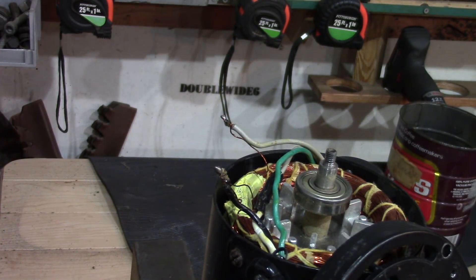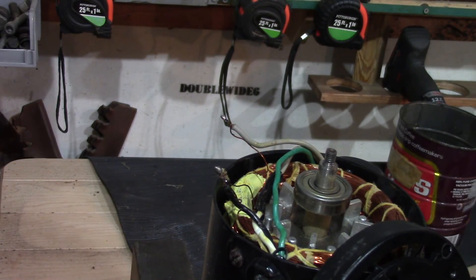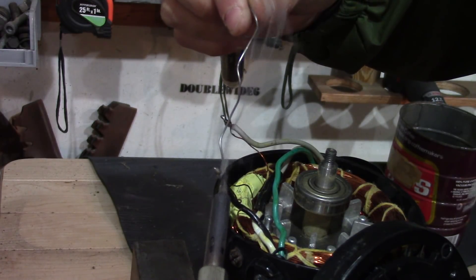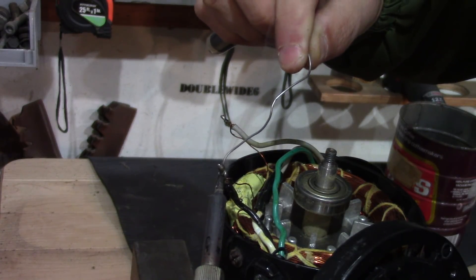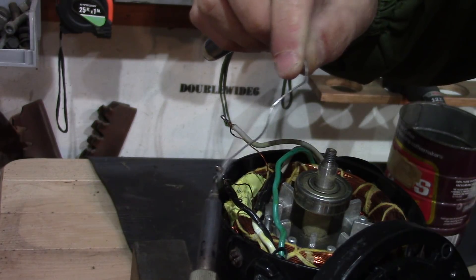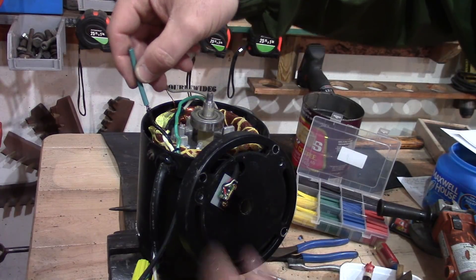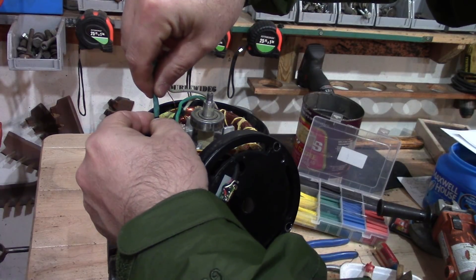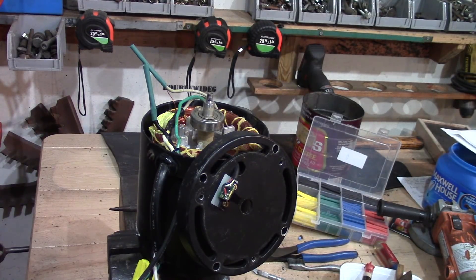I got one soldered and the other one I'm soldering now. I found out that the stuff on top is glue — it's not solder — so I was trying to heat it up and melt it but that wasn't working. Now I'm in the process of putting some heat shrink tubing on this, slipping it over and shrinking it down.